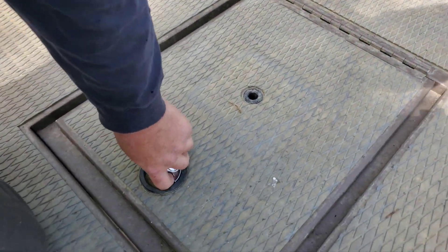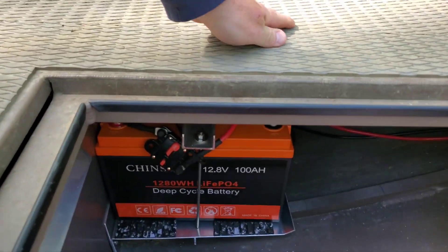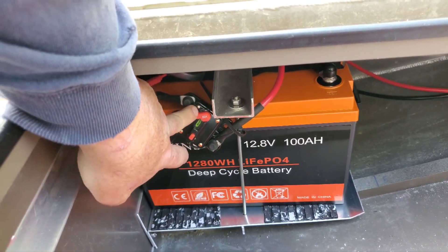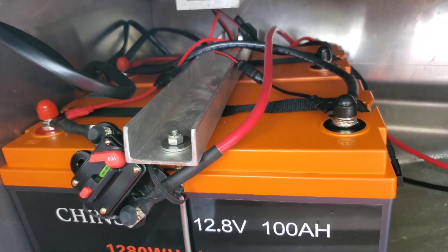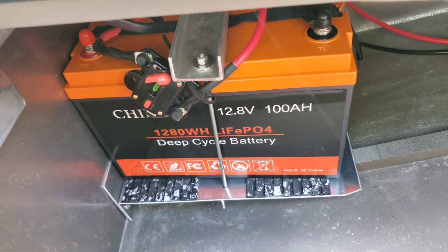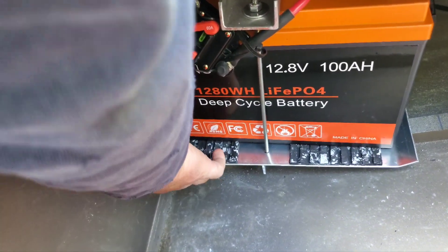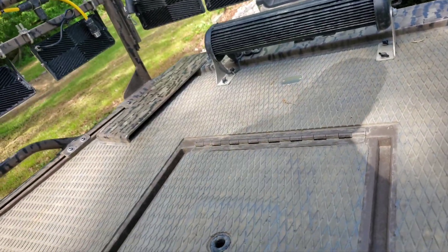Within the front hatch I went ahead and put 200 amp hours of lithiums — two 100 amp hour batteries mounted side by side with a battery hold-down. I put the breaker right here where it's easy to get to. I like to use a little bit of EVA foam to give some vibration dampening and keep everything centered so it doesn't bounce around.